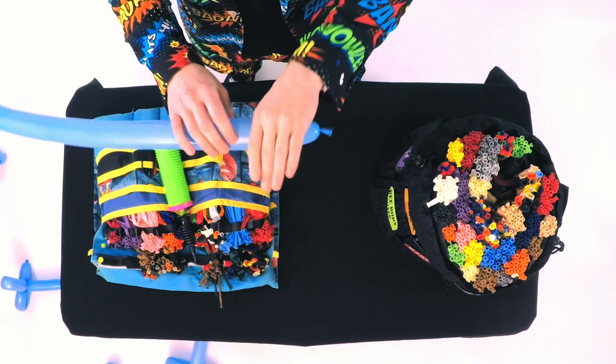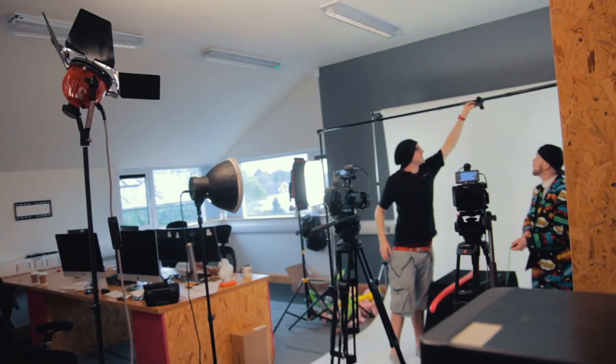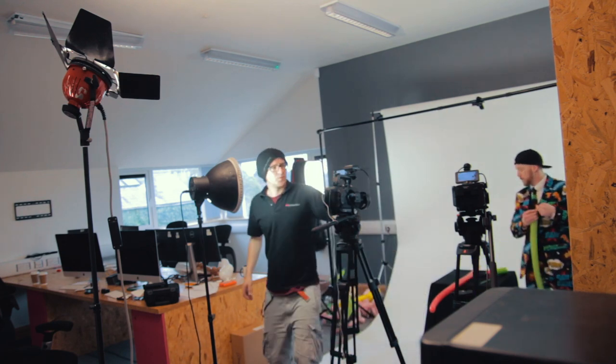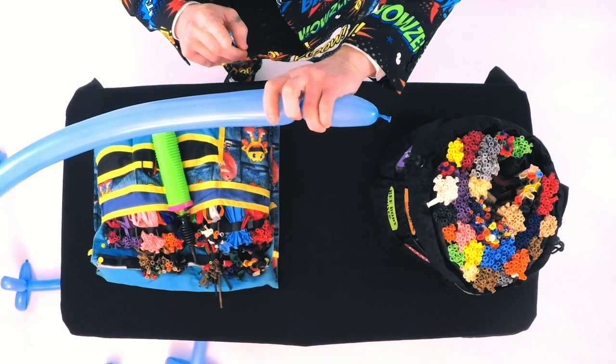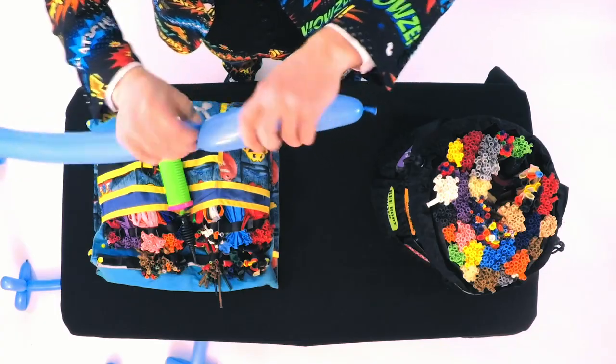We also have this awesome overhead shot. What I've had to do to get this set up was get two light stands up like this with a boom pole across the top, and I've just clipped a GoPro on to get the bird's eye view. It is such a handy extra camera to have.